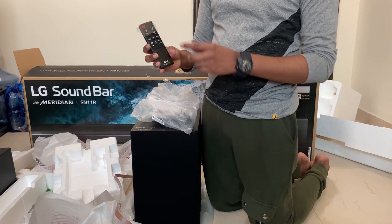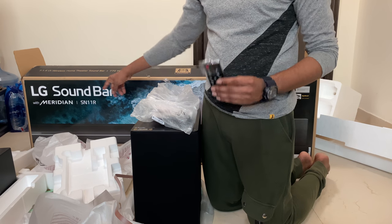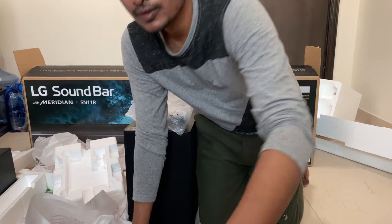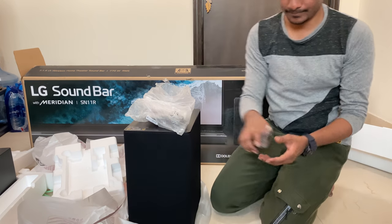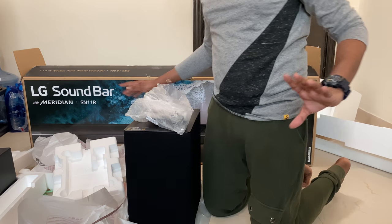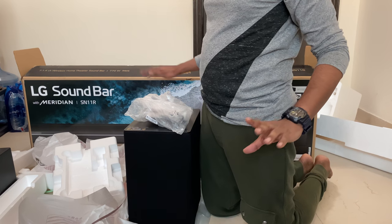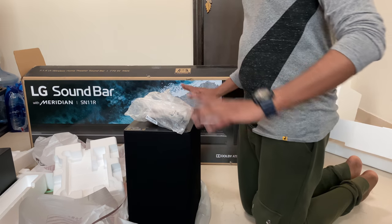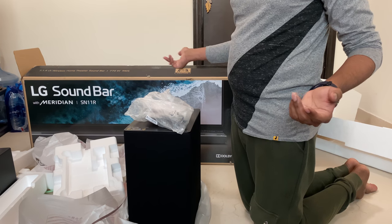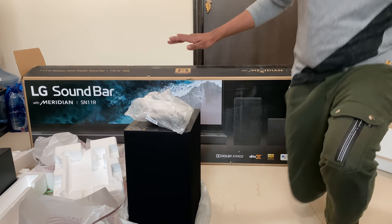You can see Google Assistant is missing for this model. For the SN11RG there is a specific button for voice assistant support. I think I'm done with this unboxing of the LG Soundbar with Meridian SN11R, 770 watts, Dolby Atmos and DTS:X. LG partnered with Meridian for high-resolution audio. This is a 7.1.4 channel soundbar.